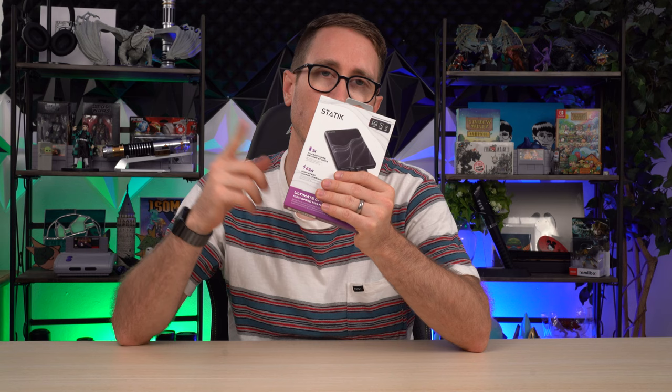It pushes 65 watts which is super fast — much faster than your typical plug — and the best part is that it charges three different devices.